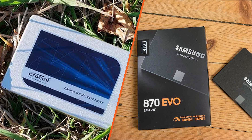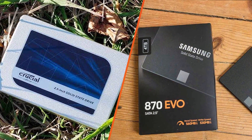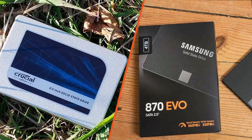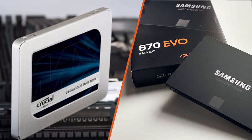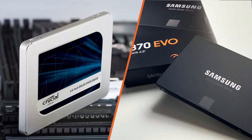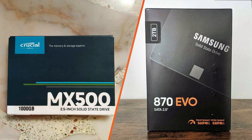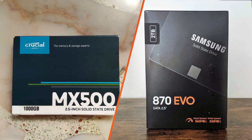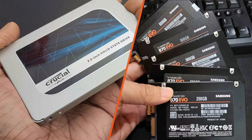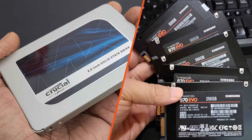Before we get into the nitty-gritty details, let's start with a brief introduction to these two SSDs. Both the Crucial MX500 and the Samsung H70 EVO are renowned for their high-quality construction and impressive performance. These solid-state drives offer significant improvements over traditional hard disk drives in terms of speed, reliability, and durability. Whether you are a gamer, a content creator, or simply a computer enthusiast, upgrading to an SSD can greatly enhance your computing experience.